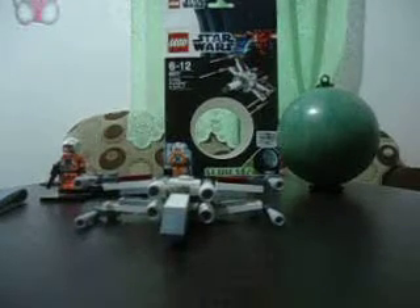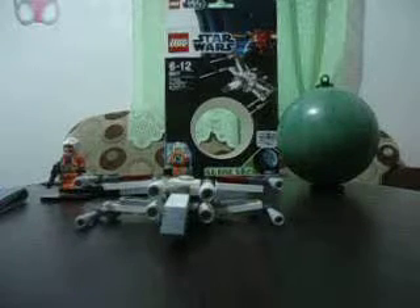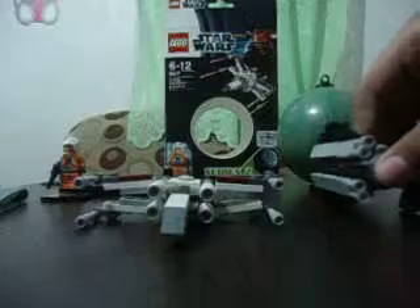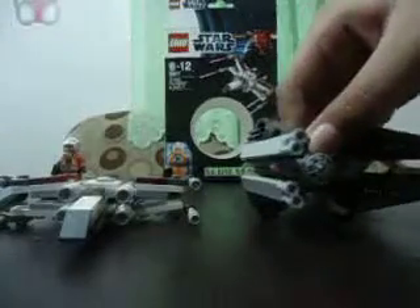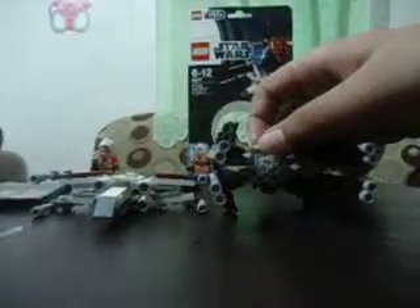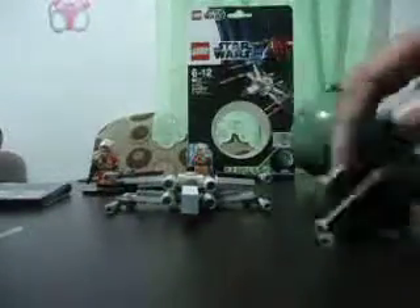I'm going to compare it to the Titan Interceptor — I know I have compared it on the Titan Interceptor review, but I don't have any other starfighter set. The X-Wing is smaller, shorter. The Titan Interceptor is — well, the X-Wing is wider. I think it's longer too.